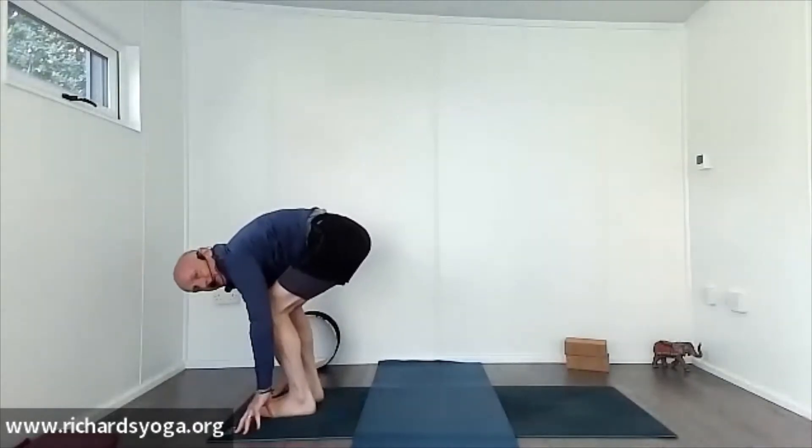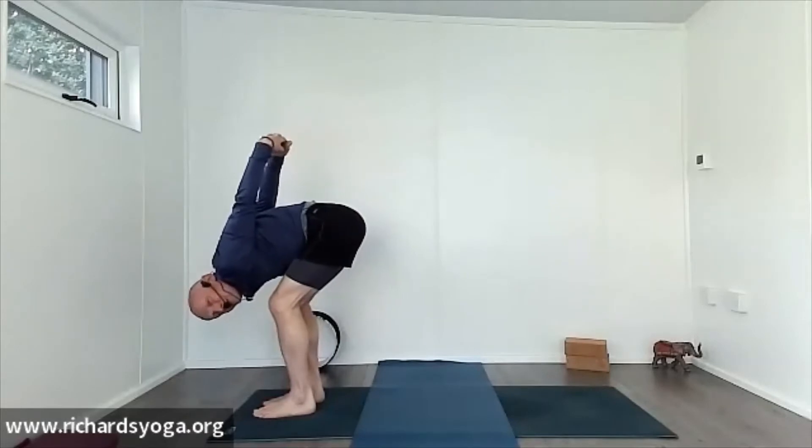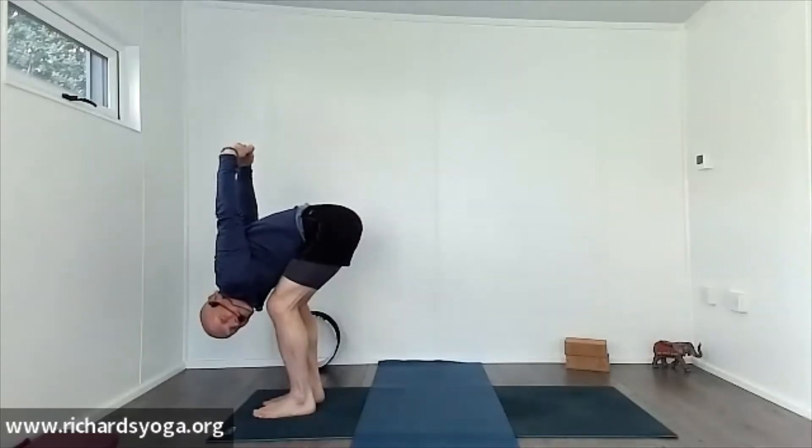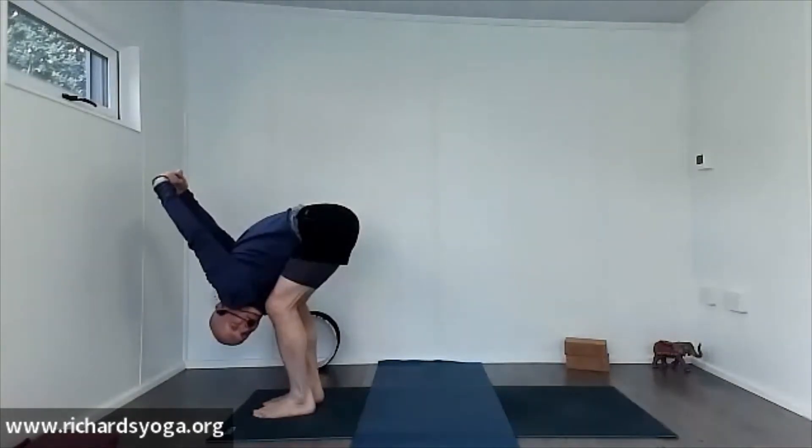Keeping the knees bent, keeping the hips down, take the hands behind the back, clasp the hands, straighten the arms, and come forwards — chest comes down onto thighs, arms come over the top and forward, softening through the shoulders. See how far you can get those arms forwards and breathe.